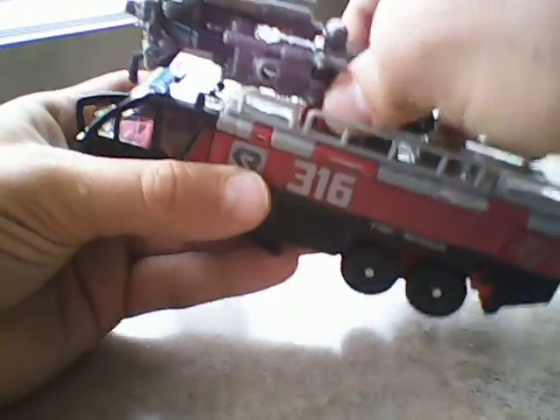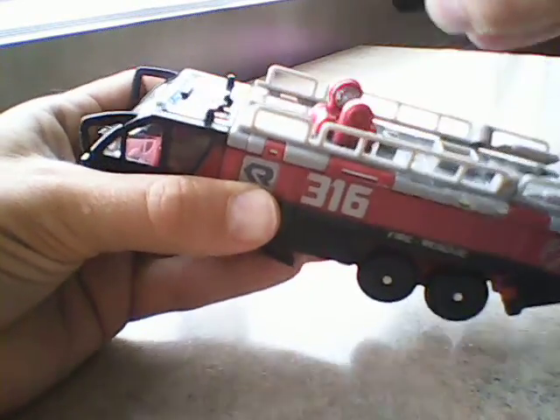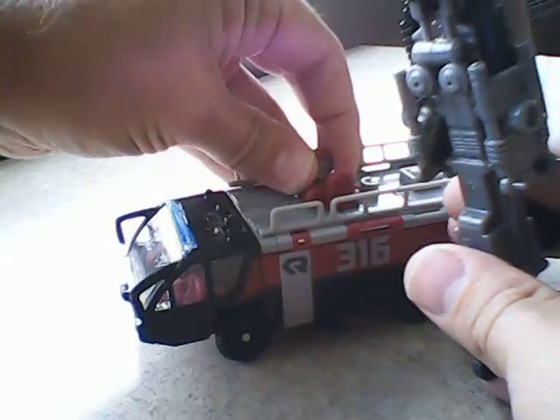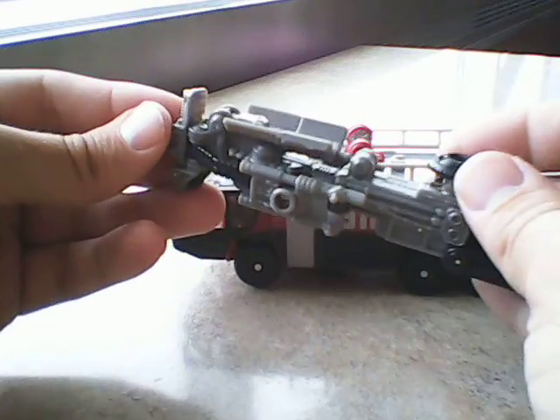I'm gonna give you a quick look at the weapon, which pops off right here just by squeezing these together. So this is the weapon, and it was part of a thing called MechTech.